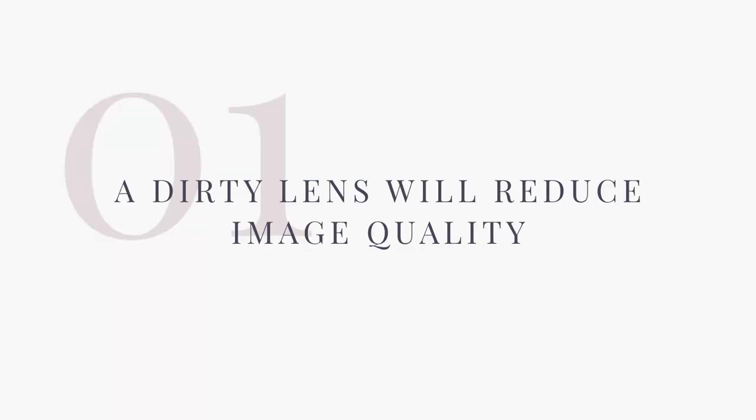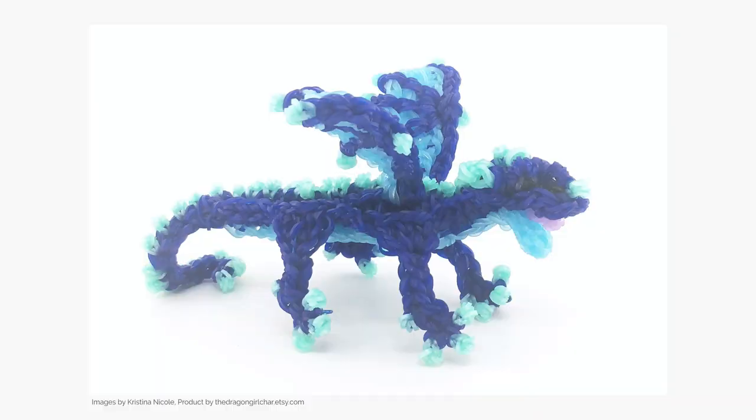Number one: a dirty lens will reduce the quality of your images. Always assume your lens is dirty. If you're handling your smartphone all day long — holding it, throwing it in your purse or your pocket — I can promise you there are either fingerprints, lint, or something from the bottom of your purse lingering on your lens. A dirty lens will make your images look washed out or blurry.